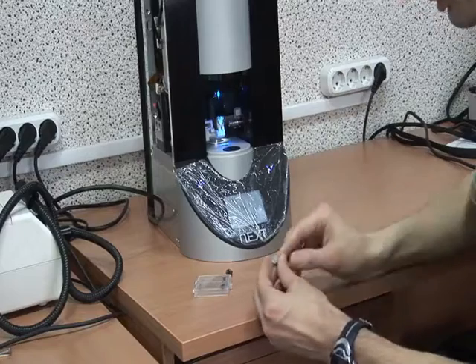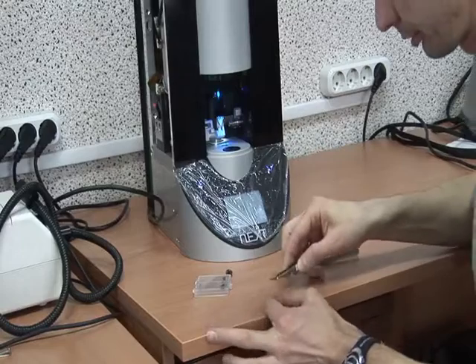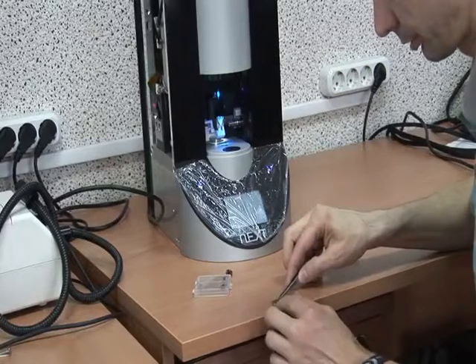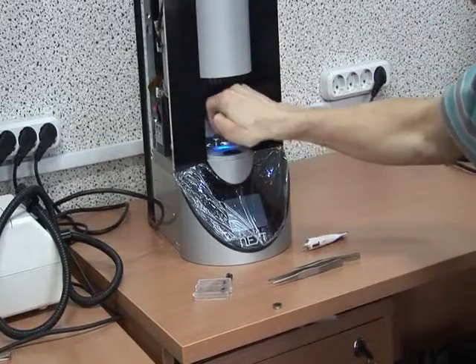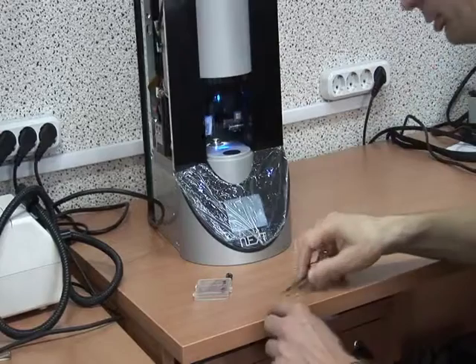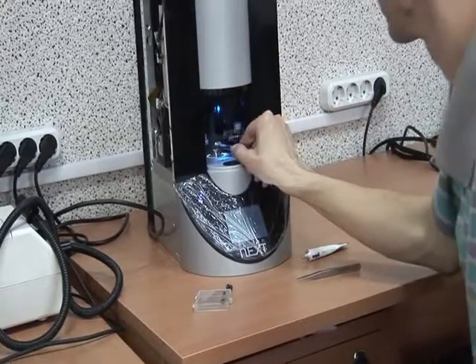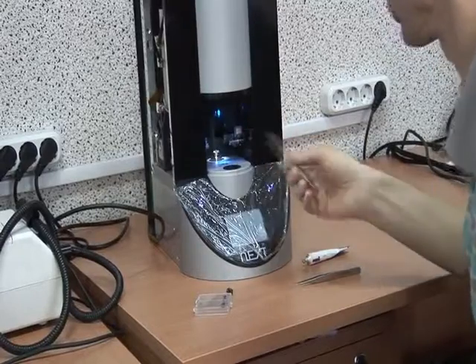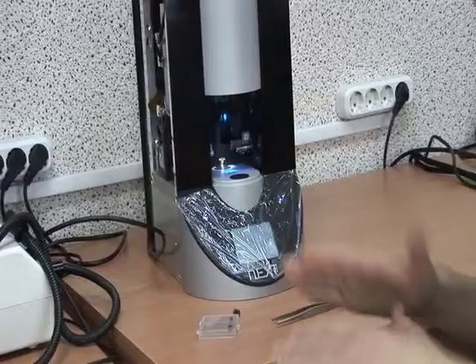I make a small drop of the glue and fix the graphite. I'm mounting the sample. Usually we have to wait some time until the glue fixes the sample strongly.